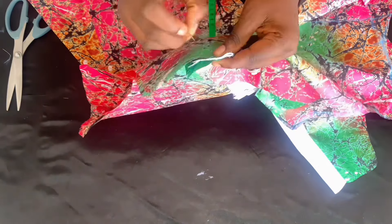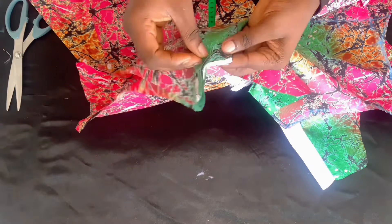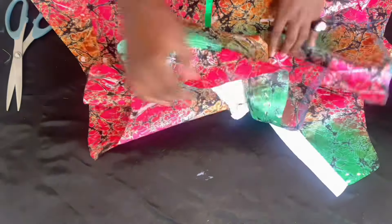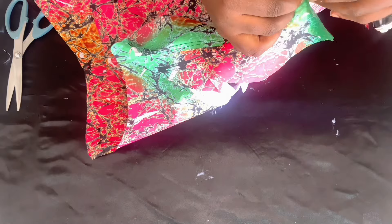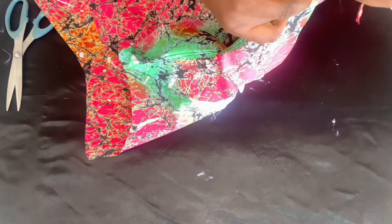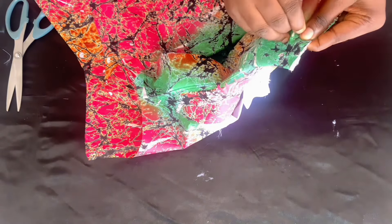The front is going to be in between — sandwiched between the lining piece and the main piece of the back. Pin it up and stitch it. That is what you use when you open it up after stitching — it's very, very neat, very professional. Stitch both sides together and I'll show you how it looks.